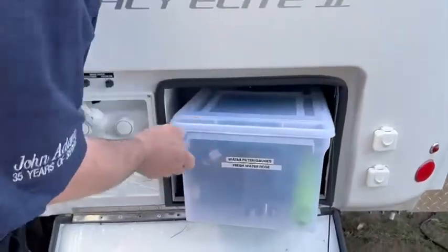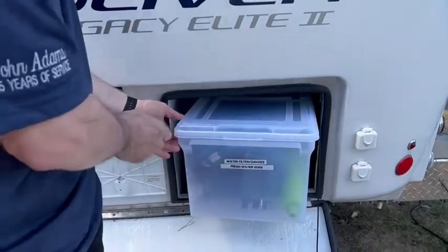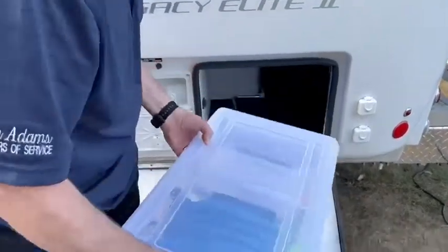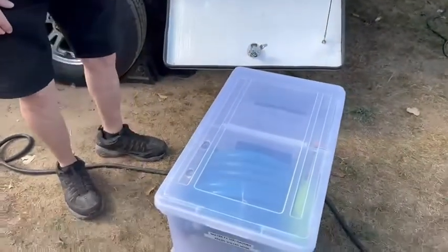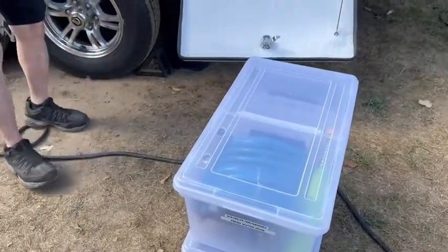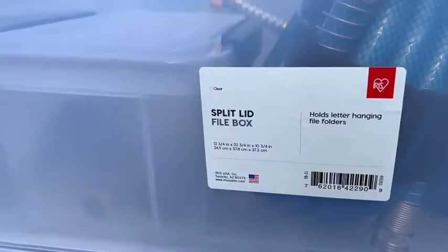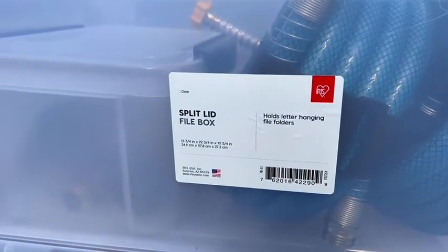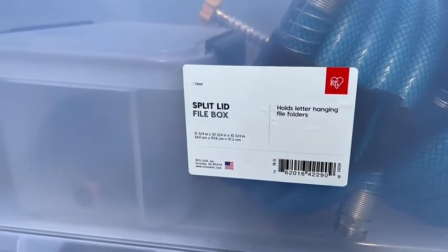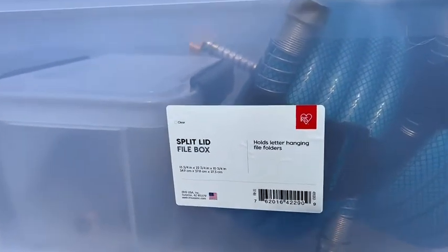This one we have our water filter, gauges, and our freshwater hose. These containers — I got them at the Container Store. I'll try to find the link; I'm not sure if I still have it. My husband will measure them for you. This is a split lid file box and it is 13 and three-quarter by 22 and three-quarter by 10 and three-quarter inches. I'll still look for the link and if I can find it I will post it below.